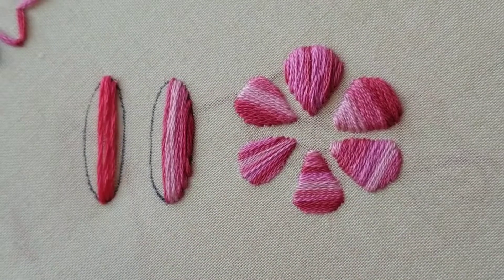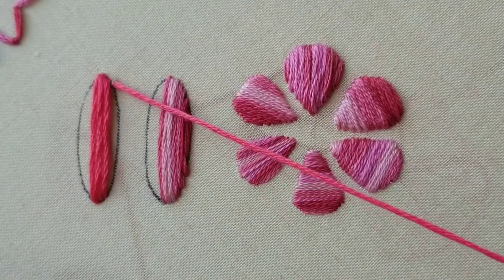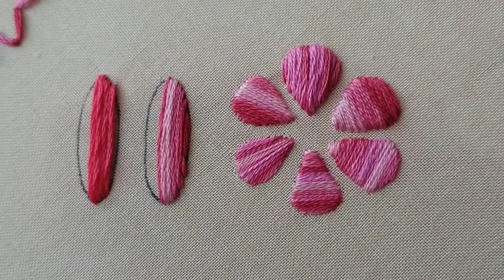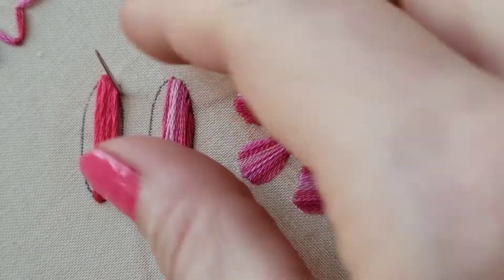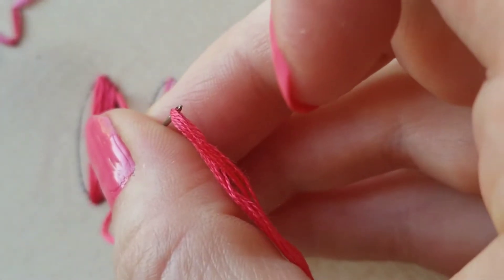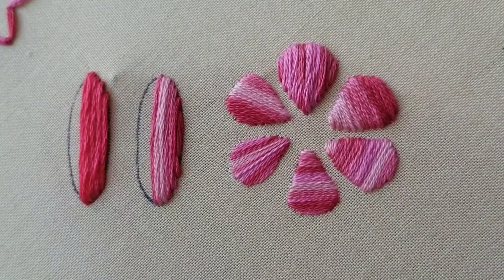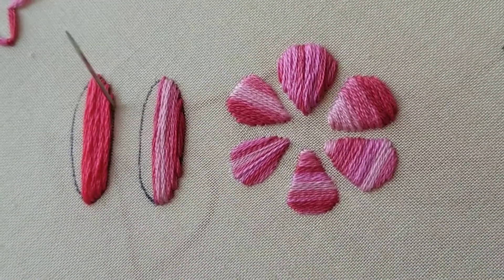So obviously if we use six strands of floss like I am here, we're going to have more texture when we do this. If you look off to the right you'll see that little flower I made demonstrating different plies or different strands when making satin stitch. A lot of people when they do traditional satin stitch use one strand, and they'll even do an outline first to help accentuate the shape before covering that outline with the satin stitch.